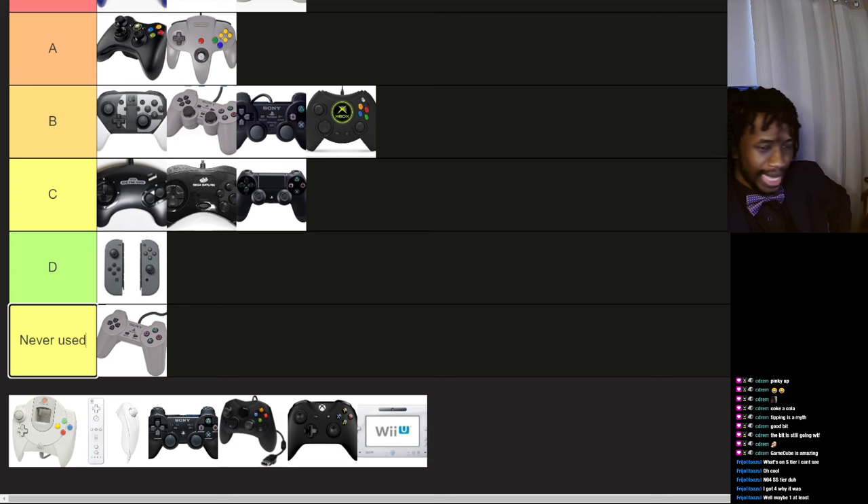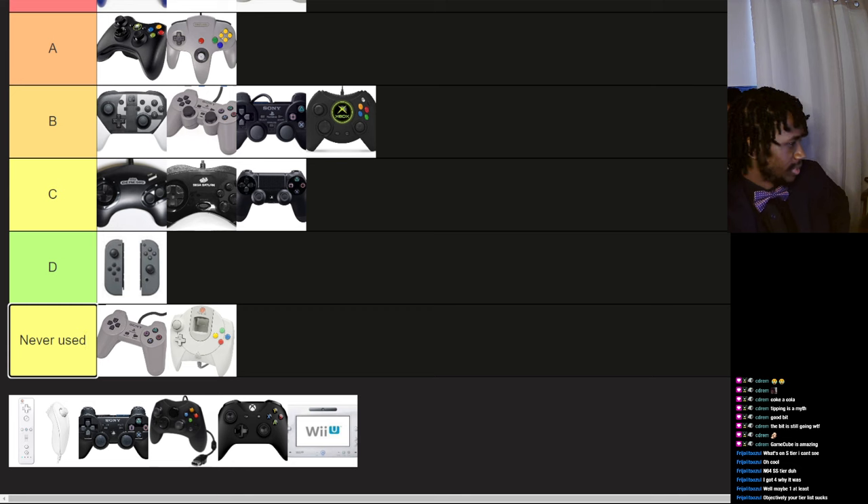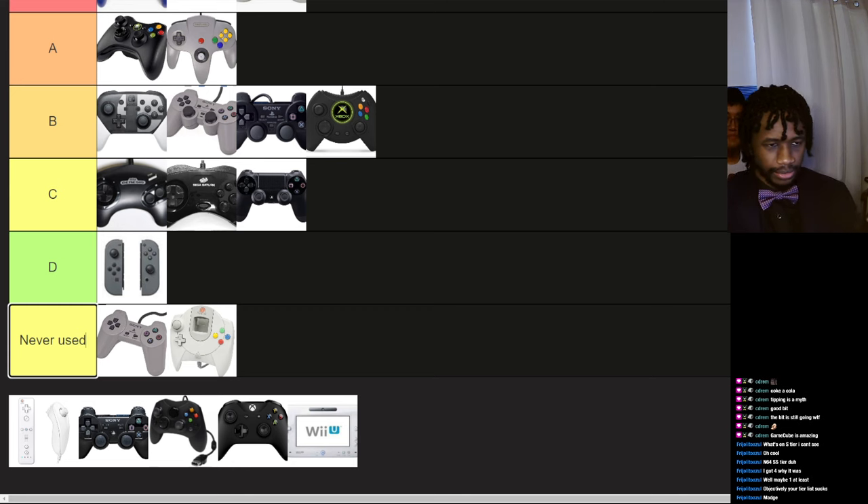Dreamcast controller — I've never played on a Dreamcast, never owned one, never played one. I don't think I've even touched a Dreamcast controller. But I was thinking about actually buying a Dreamcast console for almost no reason, which I still might depending on what games I can get for it.